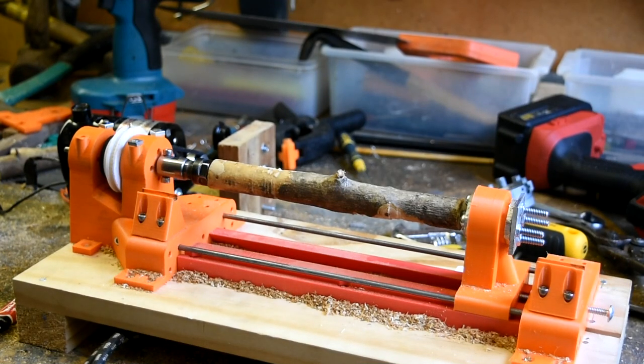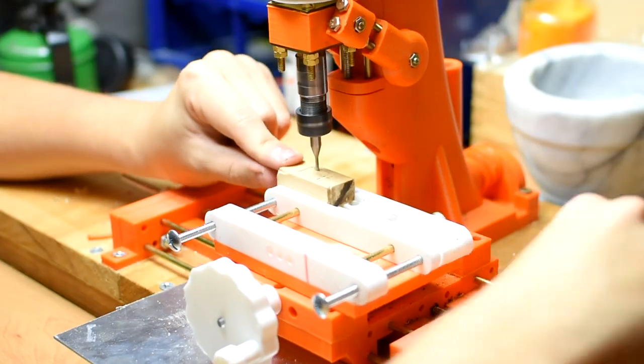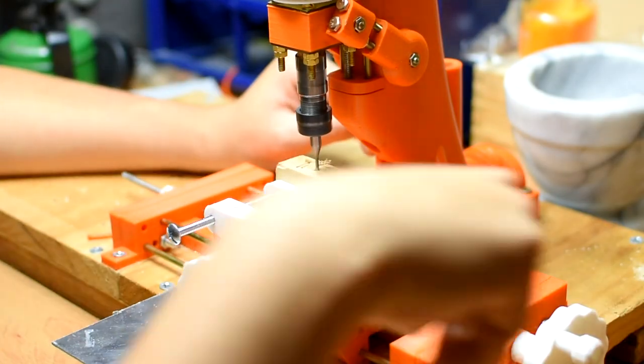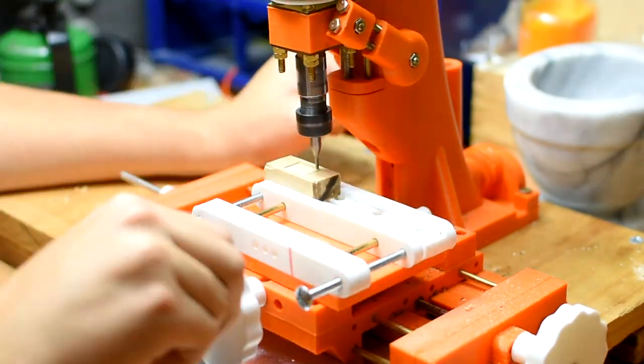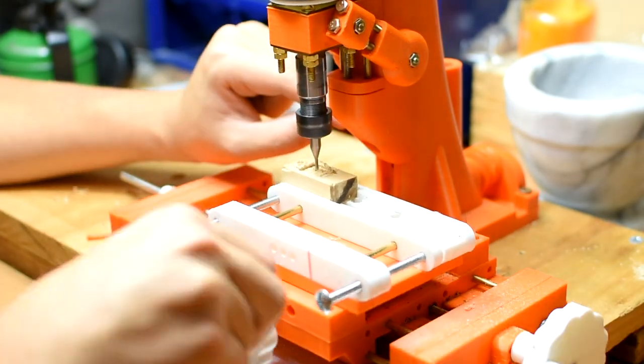Hey guys, welcome back to another video. This is the build video for the lathe. I was going to do the mill build video first, but I'm still working on the mill, making more parts etc. So I figured I'd just do the lathe video first since it's honestly a pretty easy build.